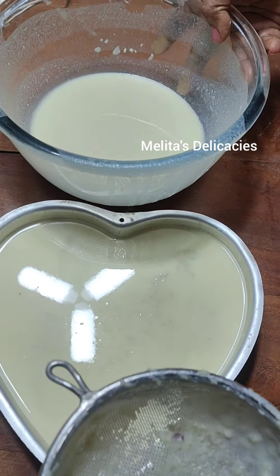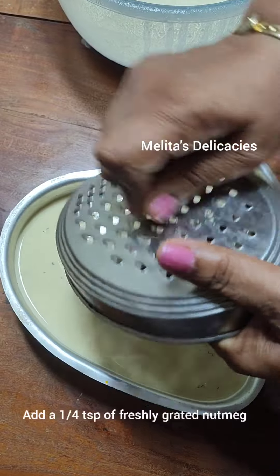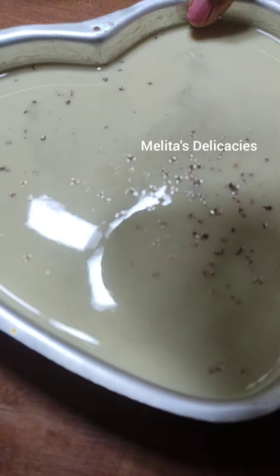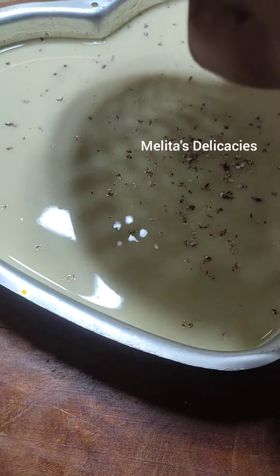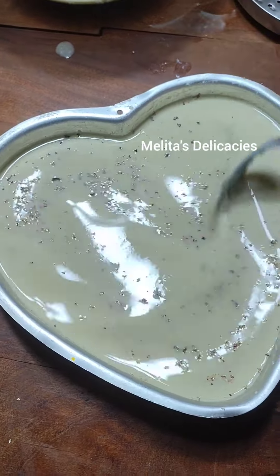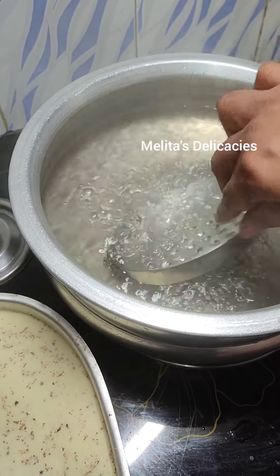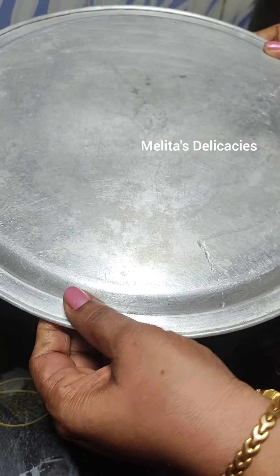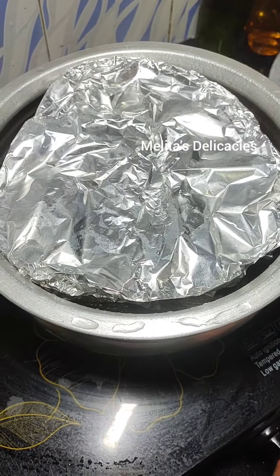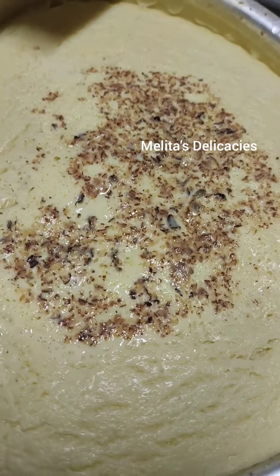I filled one tin with caramel, and the leftover I'm going to add to another tin. To this add freshly grated nutmeg. I did not add the nutmeg earlier before straining because it would have gotten strained off. I have kept water to boil to steam this pudding. I'll place a stand into the vessel and keep my tin on it. Cover the tin with silver foil and steam for about 50 to 60 minutes. After 60 minutes, open the foil and do the skewer test — if not ready, steam for another 10 minutes and check likewise.